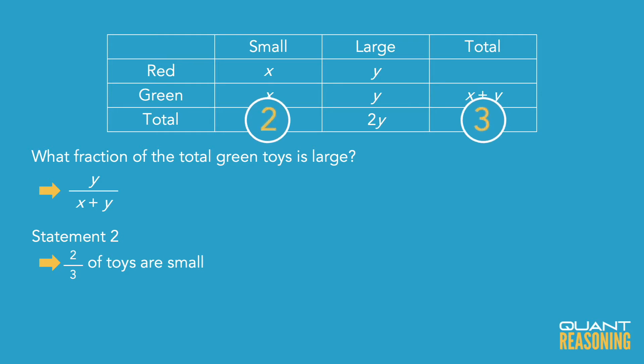Just to prove that statement 2 is sufficient on its own: if we know that two-thirds of the total toys are small, we can build a ratio. Small to total is 2 to 3. We can add an inference column for large — large would be 1, because it's the difference between small and total. So small to large to total is 2 to 1 to 3. And if that's true for the overall toys, it will also be true for the red toys, and it will also be true for the green toys.